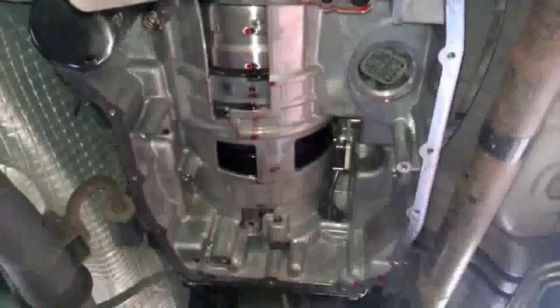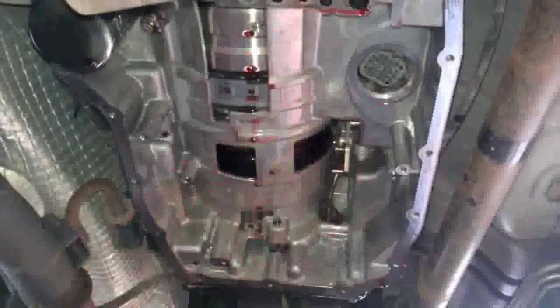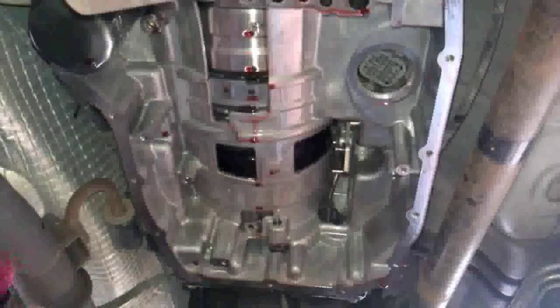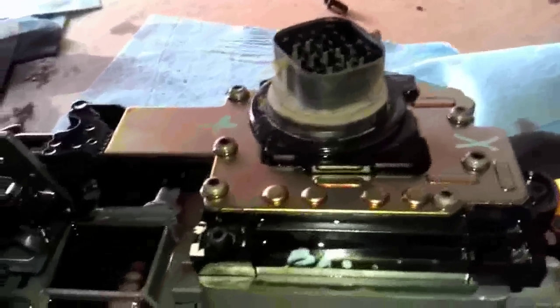Slowly drop your valve body. You can see the 23-pin connector right there. I'm going to wait to take the filter out when I'm ready to put everything back in. But there's that, and there is your valve body with your solenoid pack right there — that's the problem for me.